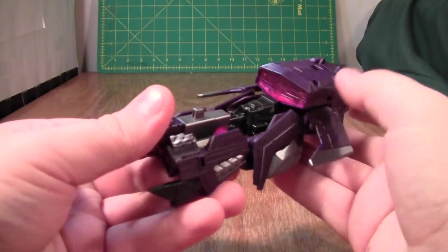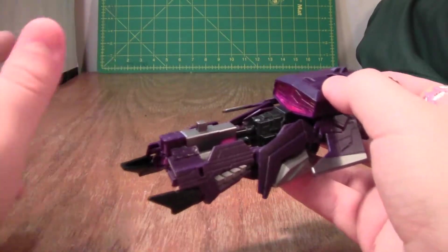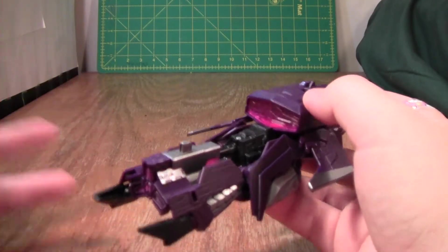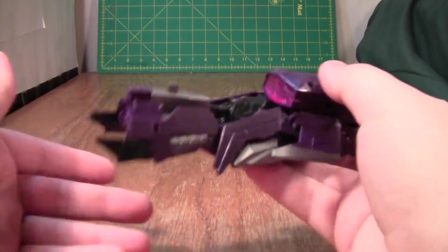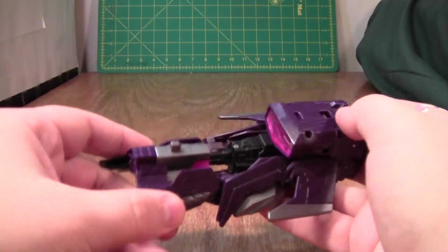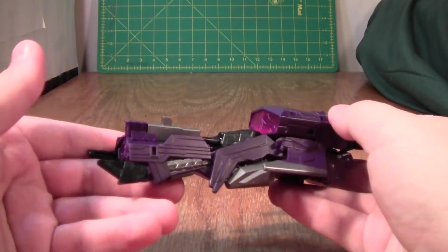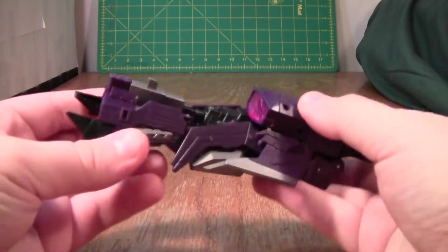It doesn't look like a bullshit Cybertronian mode. I like to pretend that when Shockwave was out gallivanting and seeding planets with Energon, he stumbled across an alien spaceship, it looked like this, thought it was a good alt mode, so he scanned it. I like to pretend that's what happened and why he has this alt mode, because this alt mode — it's so easy to imagine what this ship actually is.